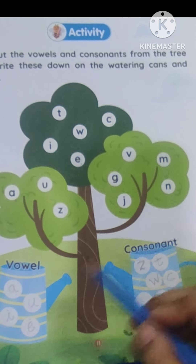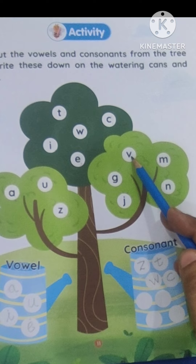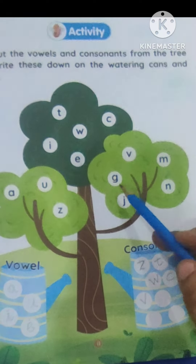This is A — elephant. It will come here. Let's go to this branch.